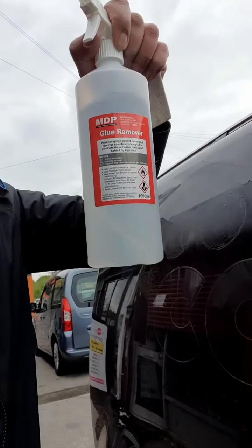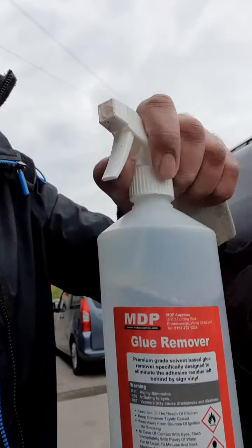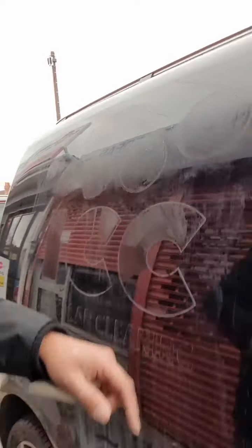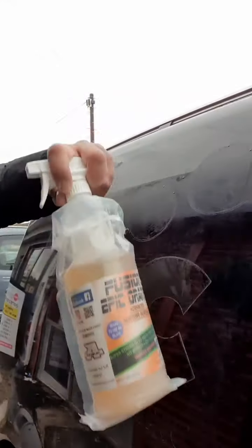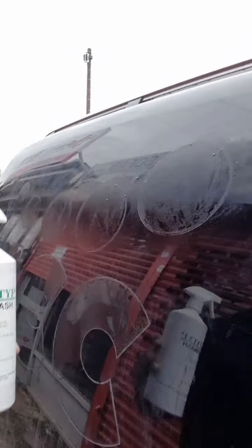In the end I tried this particular brand from MDP — absolutely amazing. This is the result of trying to clean the glue using the other two removers. Both of them were pointless, honestly. For something this bad, absolutely useless.